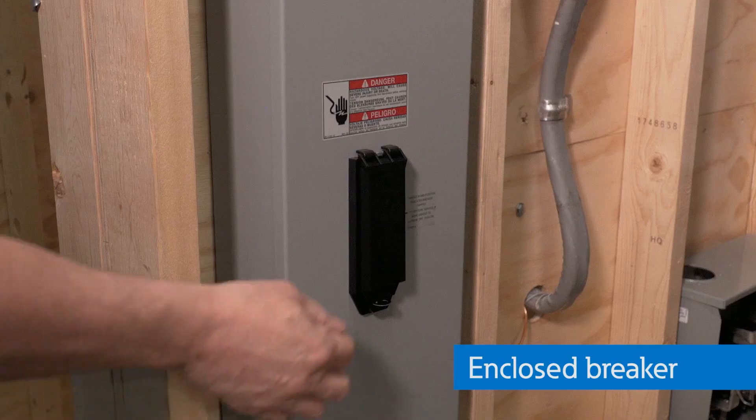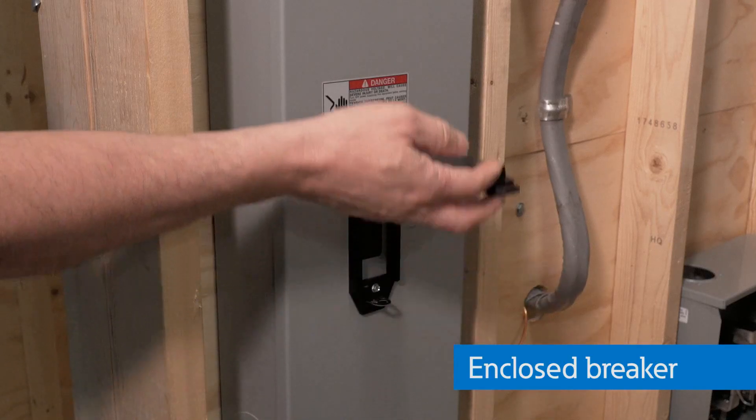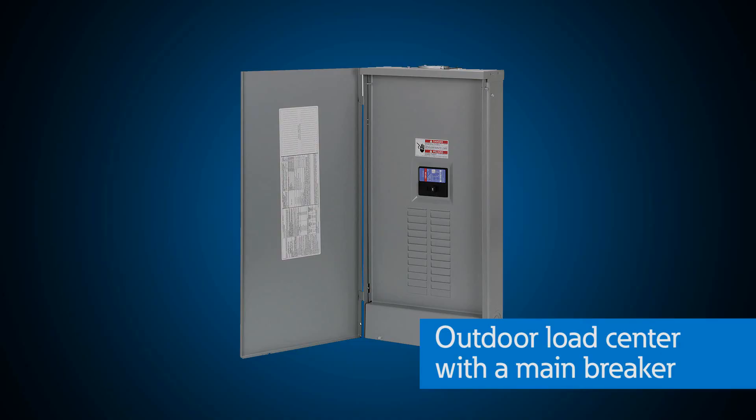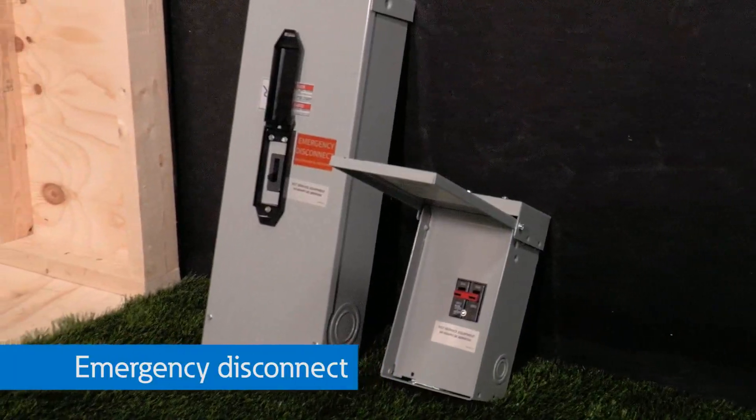Does it require a specific device or are there several solutions that can support this requirement? You'll have to check your state requirements, but Eaton has several solutions that support the emergency disconnect requirement. For example, you can install an enclosed breaker, which is a service disconnect outside the house with overcurrent protection. Or you can use an outdoor load center with the main breaker and move the service entrance load center outside. Alternatively, you can add an emergency disconnect switch outside the house, but still keep the main breaker for the panel inside the home for easier access.